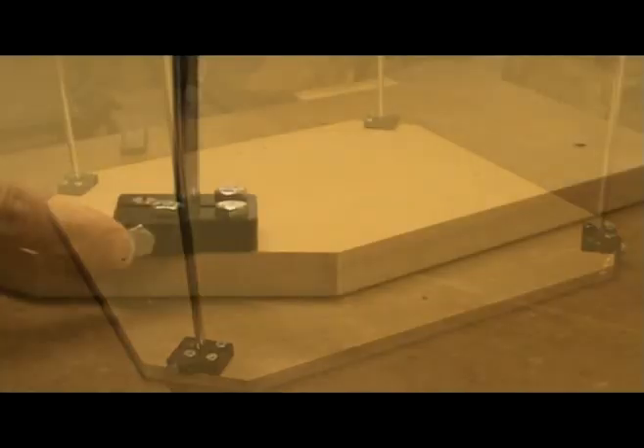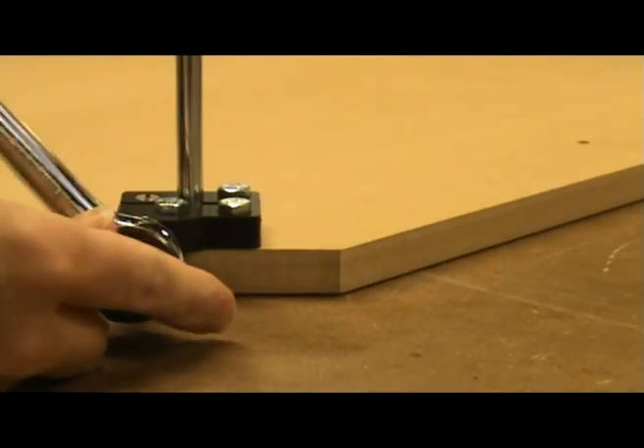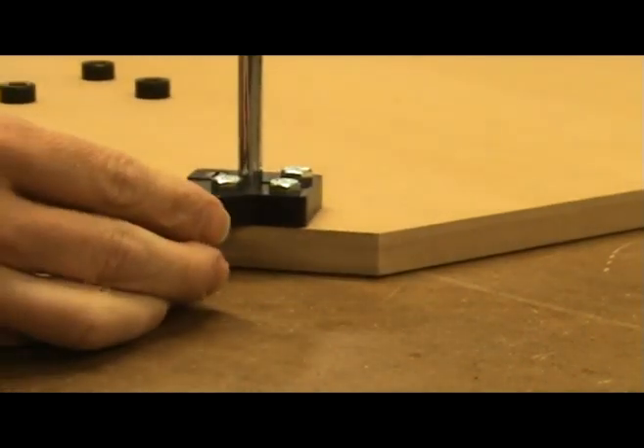Now use a 5/8 inch socket and tighten the nut located on the side of the plastic piece. Do not over-tighten it. Do this on all four plastic pieces.